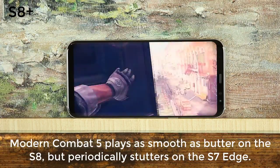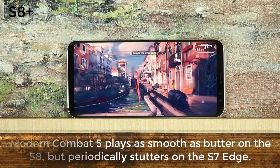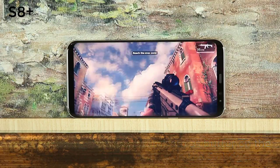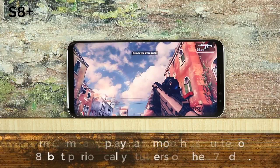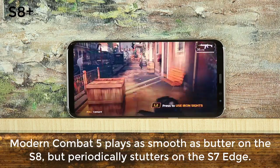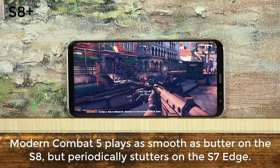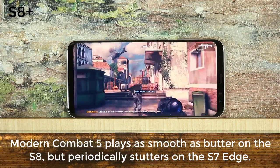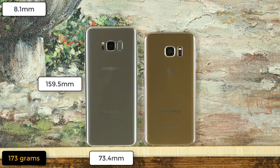The S7 was slightly more laggy at graphically intense gameplay moments in Modern Combat 5, which is a very demanding game. When we run the Geekbench tool on these phones, we get a significantly higher multi-core score on the S8, but the single-core score is almost the same. So just be aware that you do get a performance boost for more intense tasks, but for anything less than the most graphically intense gaming, both the S8 and S7 offer quite a smooth and stable experience.